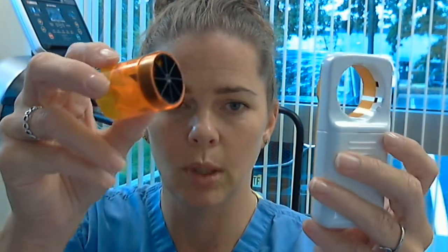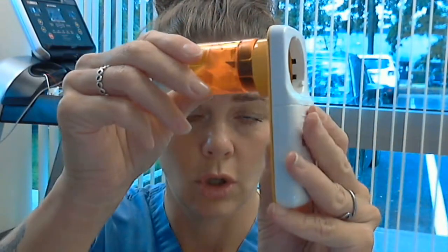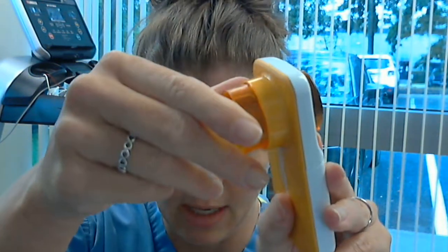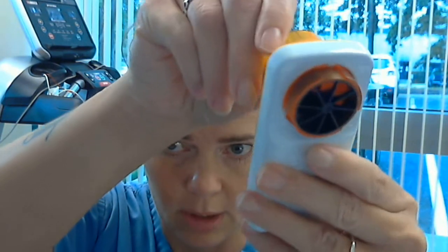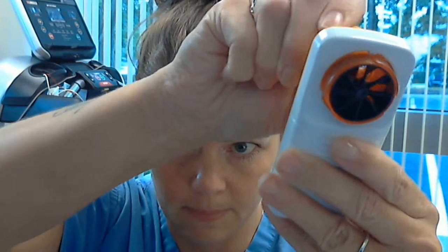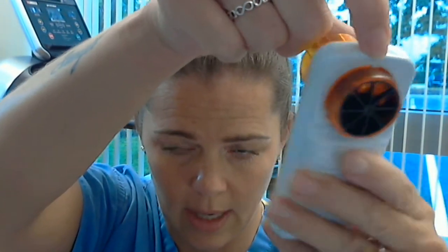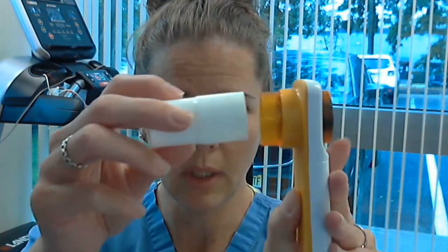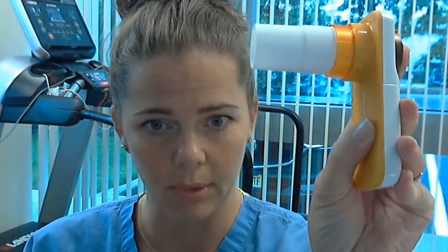The turbine has to be put back in place correctly for it to pair with your phone. You're going to push it through, and you'll see that you need to twist it all the way into those grooves on the other side. It is supposed to stick out about a quarter of an inch from the back. Then you place your mouthpiece back in and it's put together properly.